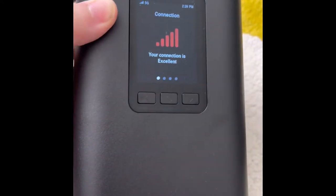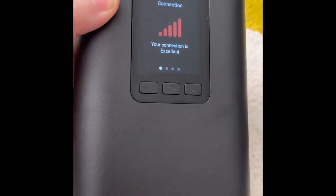It literally took me about five minutes and now I have Wi-Fi. Let's see how fast this thing runs.